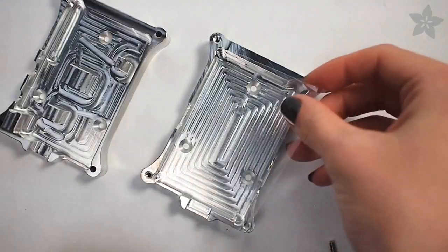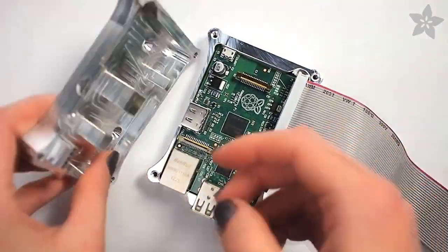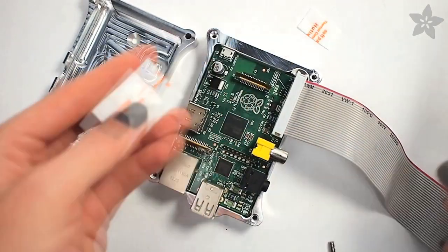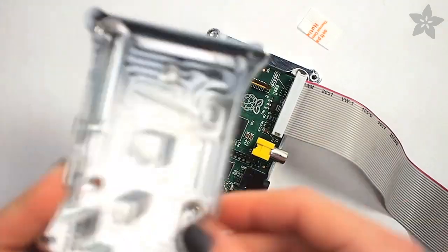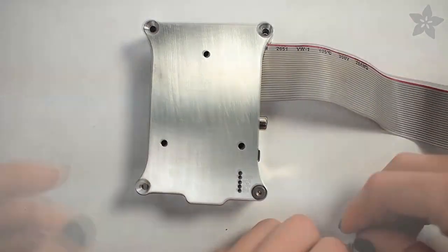It goes together really easily, let me show you how. First place the included plastic film and neoprene in the bottom half of the holder, followed by your Raspberry Pi with the GPIO cable if you'd like. The top half of the case serves as a heat sink for the Raspberry Pi's heat-emitting ICs, and you should put the included thermal paste on each of the three pillars before sandwiching the whole thing together.